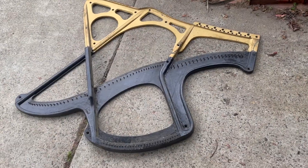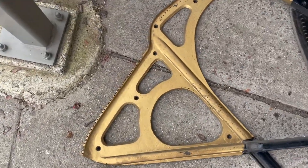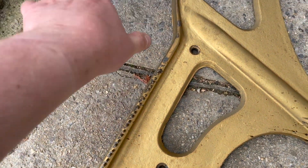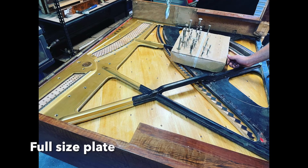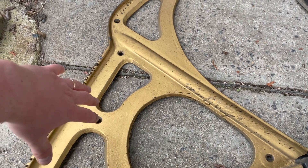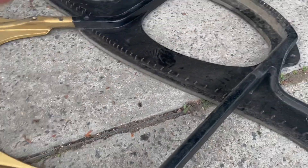Now this is a three-quarter plate, and what that means is that if you look at the top of it, you'll see that the actual plate itself stops just before the pin block. This is an older style of construction where the tension or the structural integrity of the plate basically just holds from the speaking length of the string down to the hitch pins.